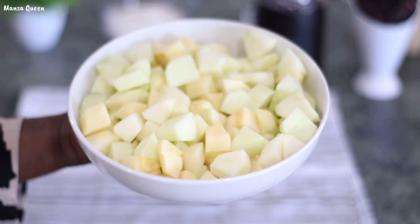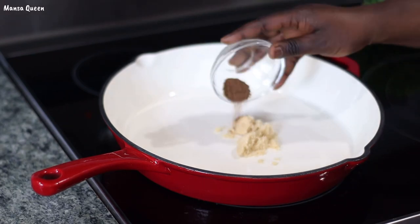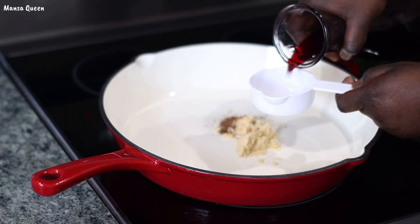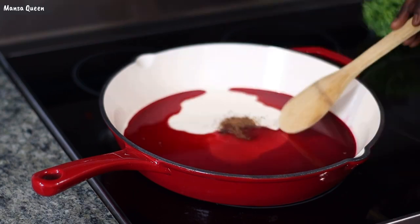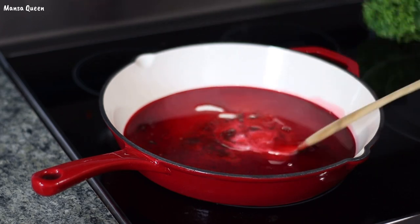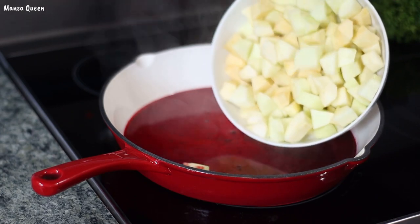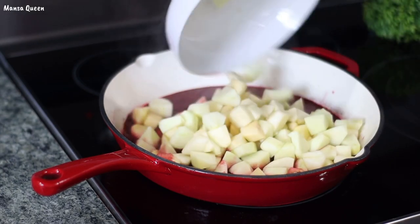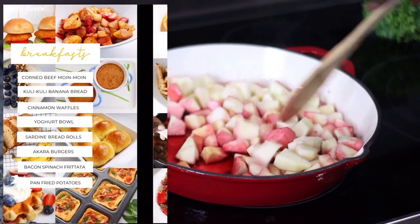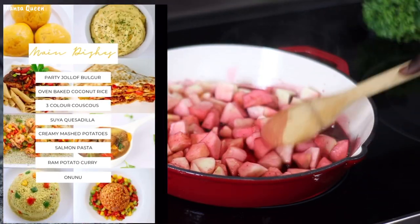In my skillet I'm going to add the sugar — one tablespoon of brown sugar — and I'm adding the cloves as well, along with the hibiscus drink, which is the zobo drink. In the Gambia we call it wonda. I'm just dissolving everything in there and then simply adding the apples. At this point the recipe says to cook this on very low heat, simmering it down for six to eight minutes, and that is exactly what I'm doing.